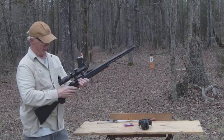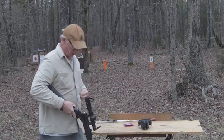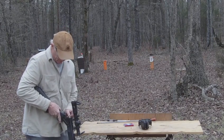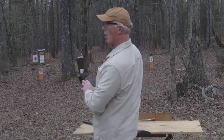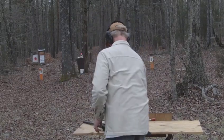Load my primer in it — normal 209 shotgun primer. Okay, I've got a target down here in the woods about 25 yards. Let's see if we can hit it.